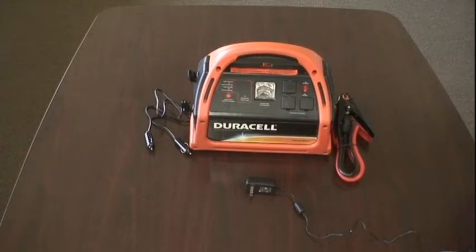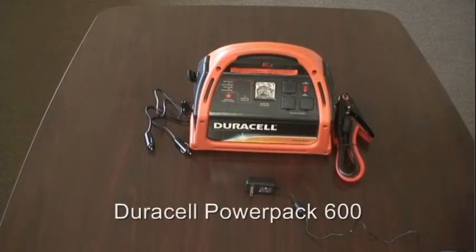Hey everyone, this is Jeremy from ebats.com. Today we'll be reviewing the Duracell PowerPak 600. Now this is our heavy-duty, top-of-the-line version.